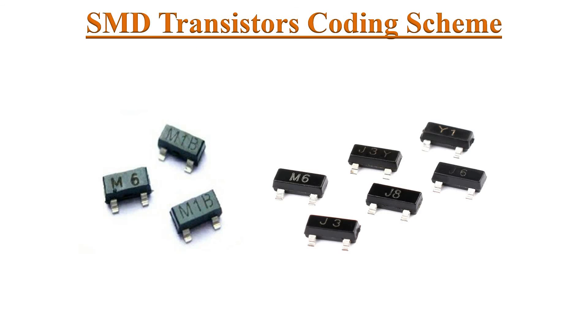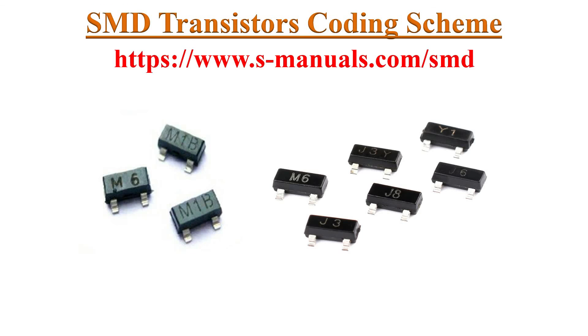SMD transistors are very tiny to carry conventional numbering codes, so the device packages carry a simple two or three character code to identify the particular SMD. To identify an SMD device, first identify the package type and note the ID code printed on the device, then visit the S-manual website to know the device specifications. This link is also given in the description.